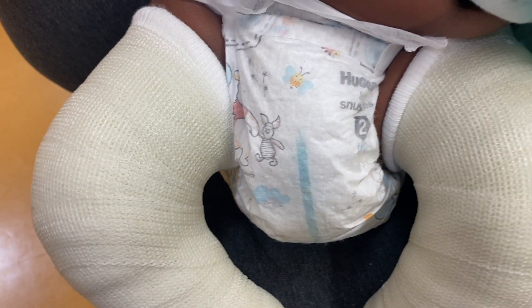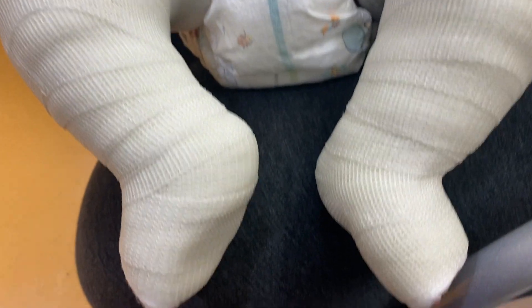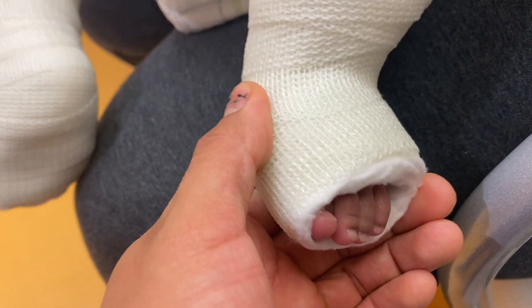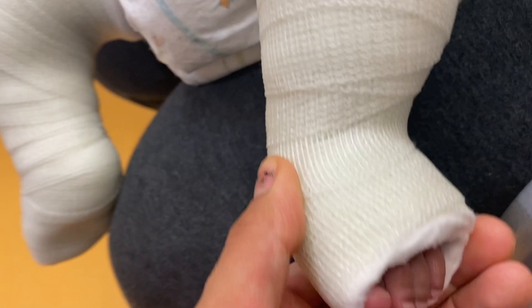Here is a little baby that's just a couple months old, and these are clubfoot casts. These are also changed weekly, and with this type of cast parents actually unravel them at home. Then when they come in for the visit, we apply new clean ones.